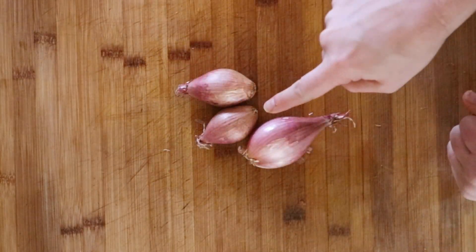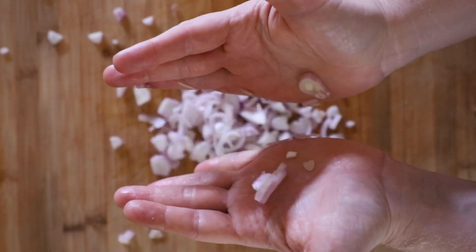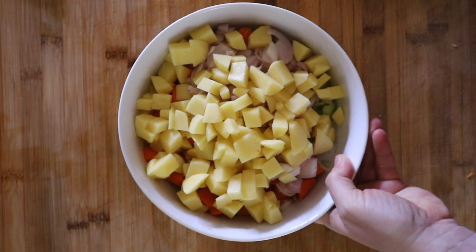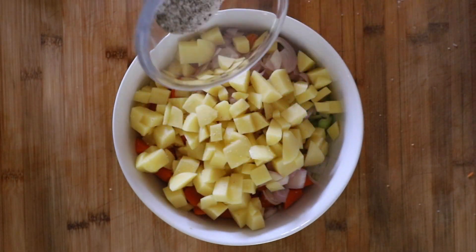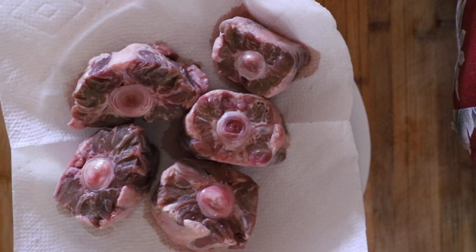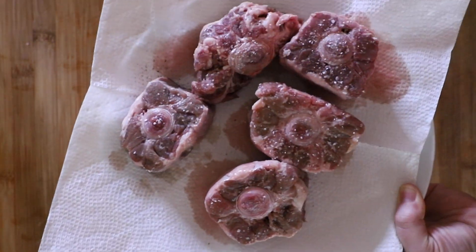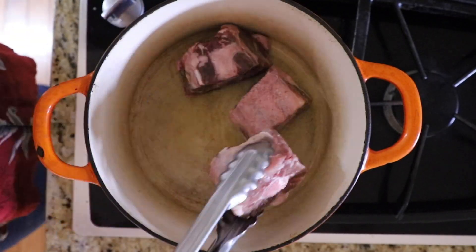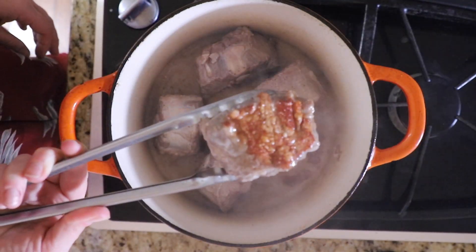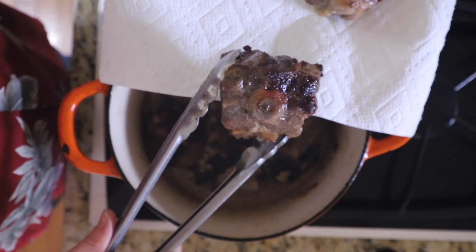And then I had three shallots, chopped those up, and then we're going to be chopping up some garlic right here — just smashed and diced them. About four potatoes, chopped those up. Then you season with salt and pepper and a little bit of olive oil, and I mix all that so it's ready to go. Then I'm going to be drying off my oxtail with a paper towel and season with salt and pepper. Now I'm going to sear off the oxtails on high heat.